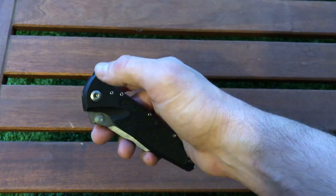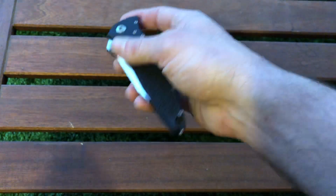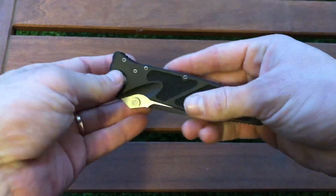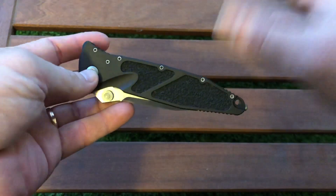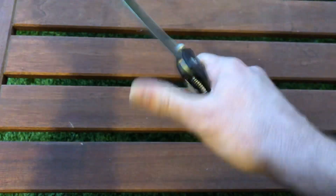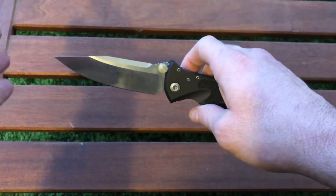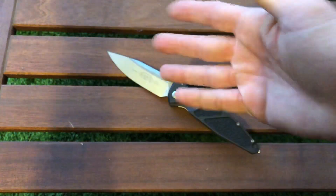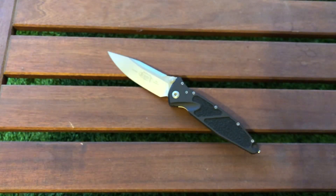One more disadvantage: the price. This model costs around $270, which I think is a bit pricey compared to the competition — and I'll talk about that in the bottom line.